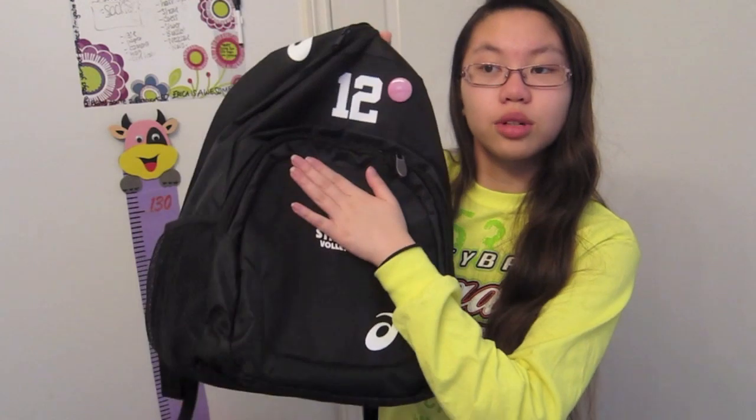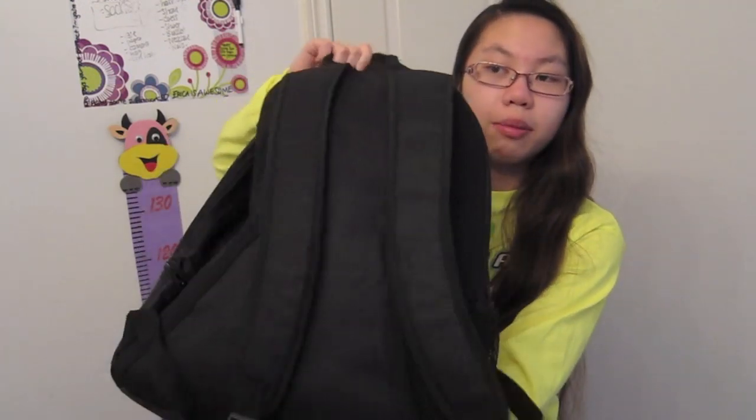That is everything in my volleyball bag! I hope you guys enjoyed this video. This is my volleyball bag one more time — just a basic black backpack. Please like the video, and comment below what position you play if you play volleyball. I am a setter, but before that I played right side. Also comment which pair of knee pads was your favorite!